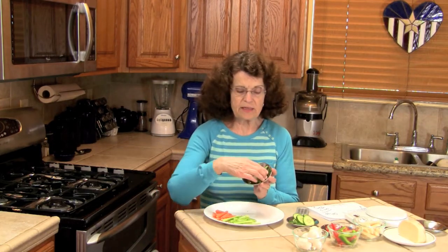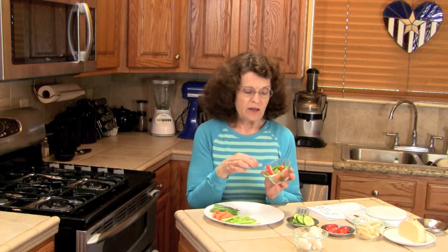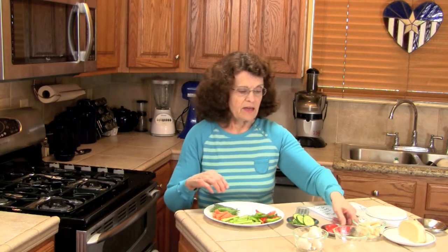Now we have one ounce of sugar snap peas. I have here a half cup of green and red bell peppers. And now I have here five little grape or cherry tomatoes — call them what you want.